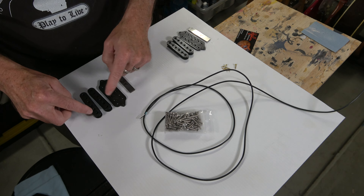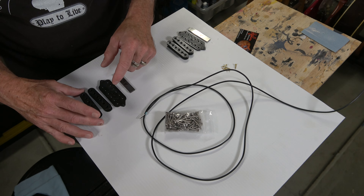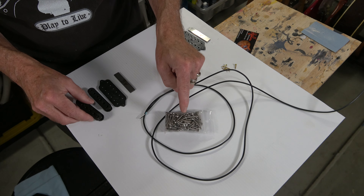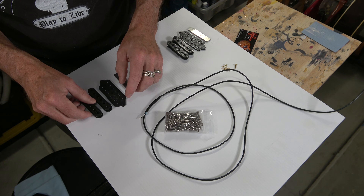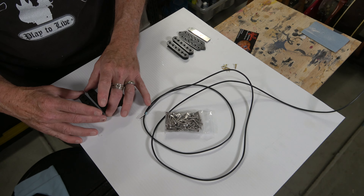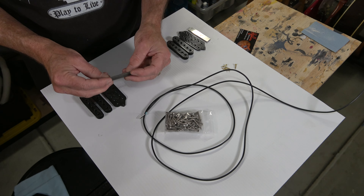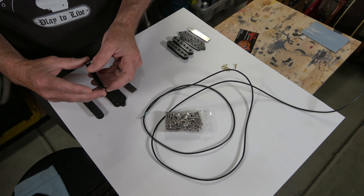The bobbins are going to use humbucker phillister screws in each of the pole piece positions on both bobbins — so there's no slug bobbin. I had to make a couple of prototypes in order to get the sizes right so that these phillister screws would self-tap tightly into the plastic the way they do on a regular humbucker bobbin. Once I got that dialed in, it seems to work out pretty well.